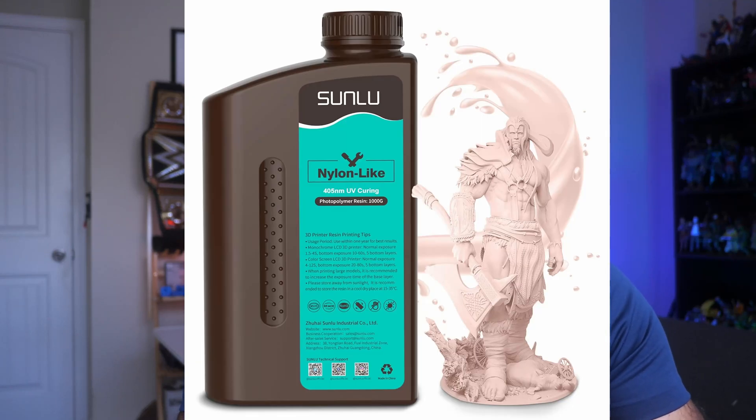Welcome to Figure Feedback. My name is Jeremy and today I'm going to be trying out some nylon-like resin from Sunlue. I want to see if this is going to be a good resin to use if you are printing miniatures and you want them to be durable, tough, maybe a little bit bendy — so if you drop them, you won't have to worry about them shattering and costing you time and money to replace.